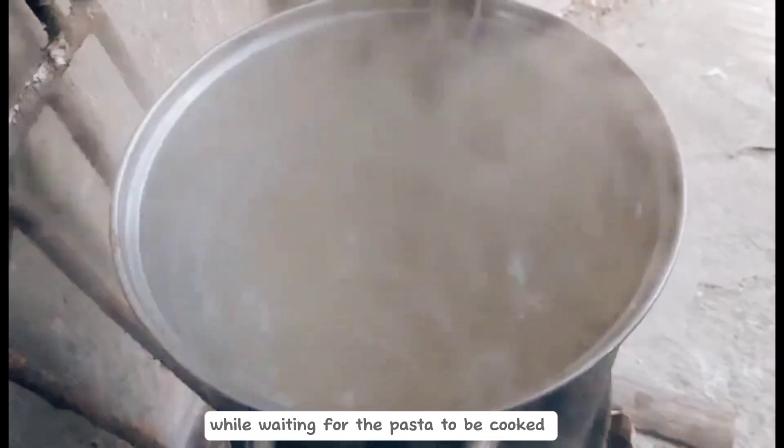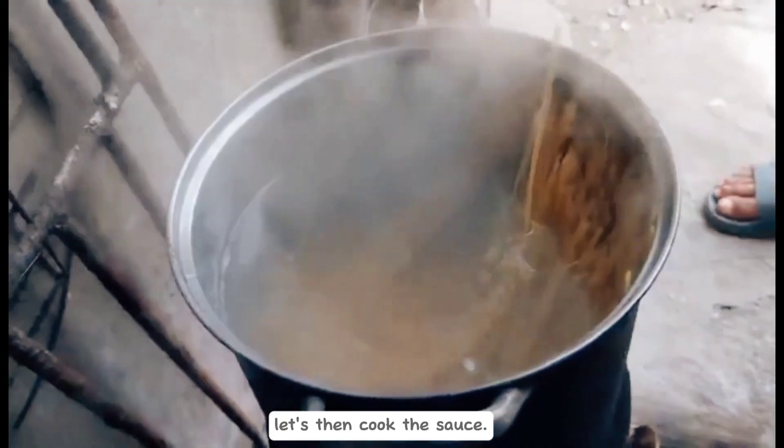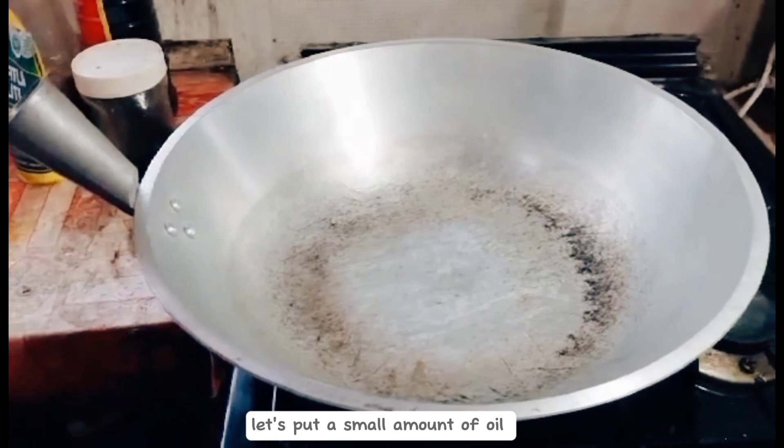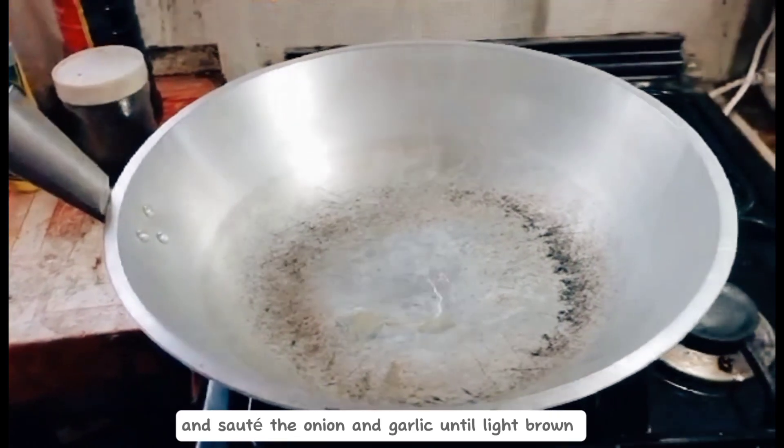While waiting for the pasta to be cooked, let's then cook the sauce. In a pan, let's put a small amount of oil and sauté the onion and garlic until light brown.